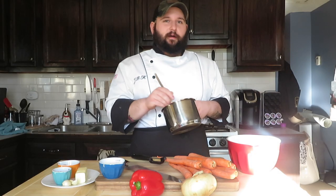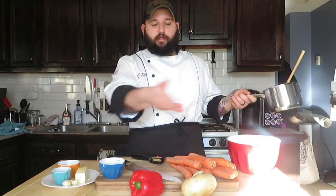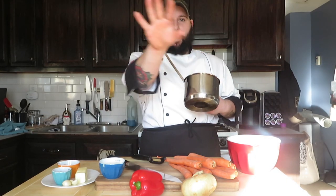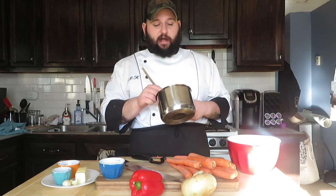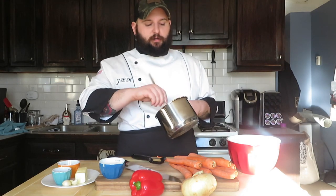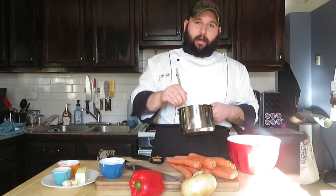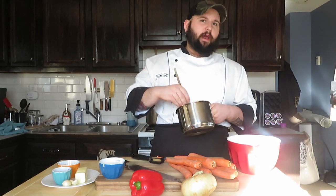Welcome to Cooking with Jib, I'm your boy Jib. Today we got a fun new thing I'm trying — I've been suggested to put my face in the video more, so we got some audio stuff set up. Hopefully this turns out good. We're using the island a little bit more. Today we're making a carrot bisque, primarily with curry and a little bit of brown sugar for sweetness.